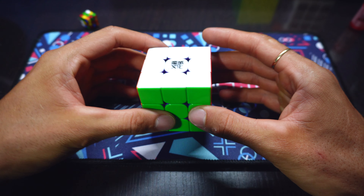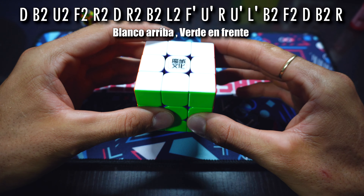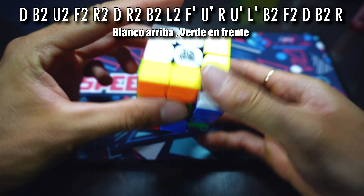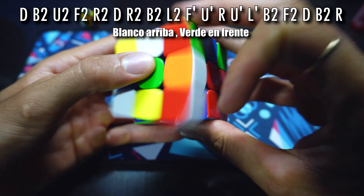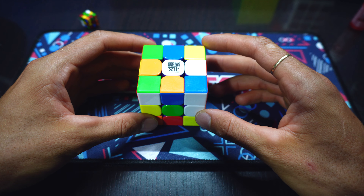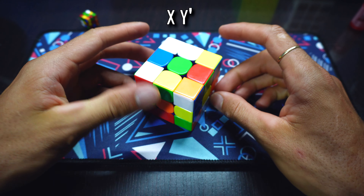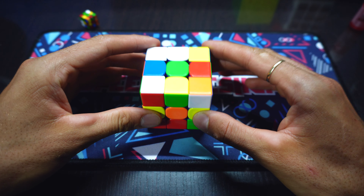Listo mis fieras, vamos a empezar con esta reconstrucción. Por la parte superior van a encontrar la mezcla, que sería la siguiente. Vamos a ver cuáles son los primeros movimientos que realiza Sian Patricio en la inspección.